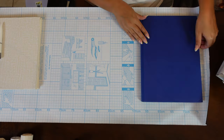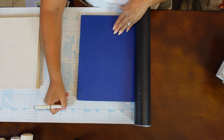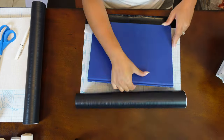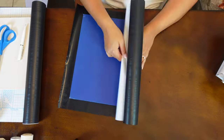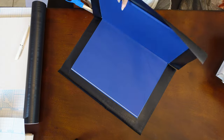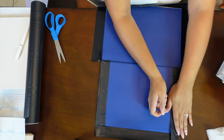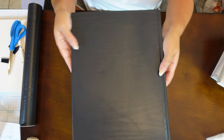Following the same exact process on a bigger scale, we're going to wrap these books in this really cool black, almost wood grain contact paper. As always, all of the materials used in this video will be linked in the description box below — you guys have to check this one out.